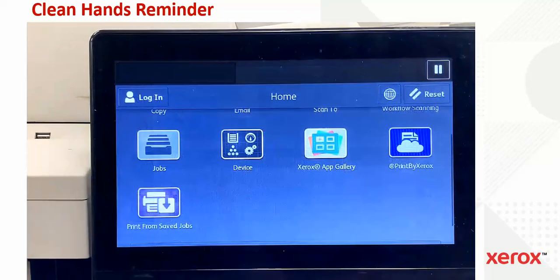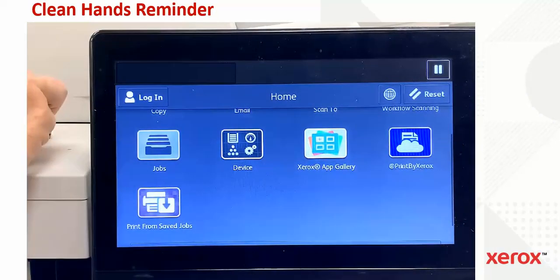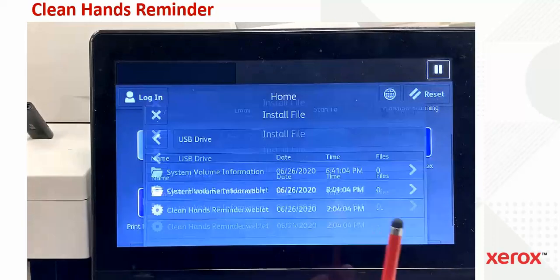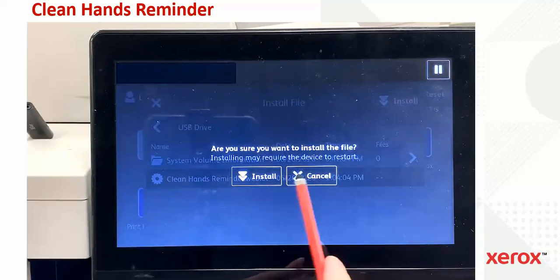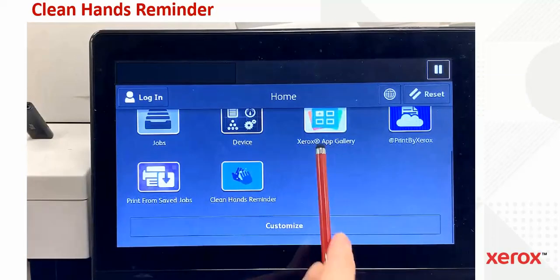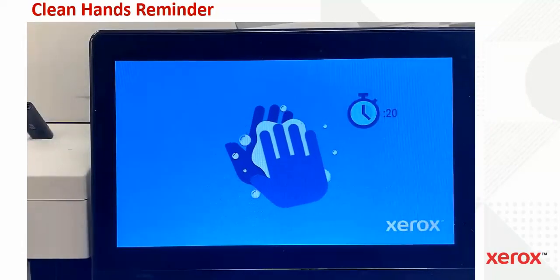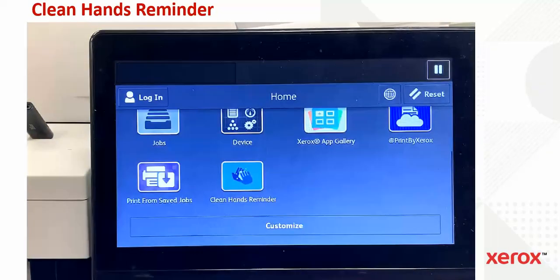The second method is to use USB. We've loaded the app to a USB drive and inserted it into the front panel of an AltaLink. It automatically detects that there's an install file. Click on the Clean Hands Reminder weblet, click Install, and confirm. It copies from the USB to the printer. Close out, and you'll notice the Clean Hands Reminder icon now appears. After idle time, the screen lock appears and will stay until the screen is unlocked by either touching the panel or any other key.